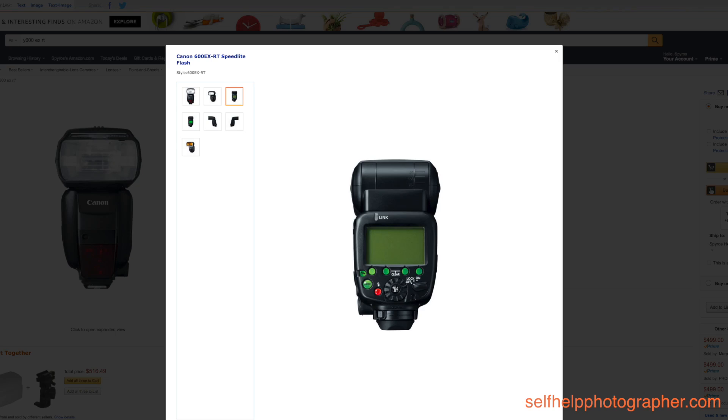The YN660 apes the Canon 600EX-RT line just like the YN560 series flashes had aped the Canon 580EX flash line. Yung Nuo is still continuing their same design cues, basically taking them from Canon, but in the YN660 they have a fantastic flash.